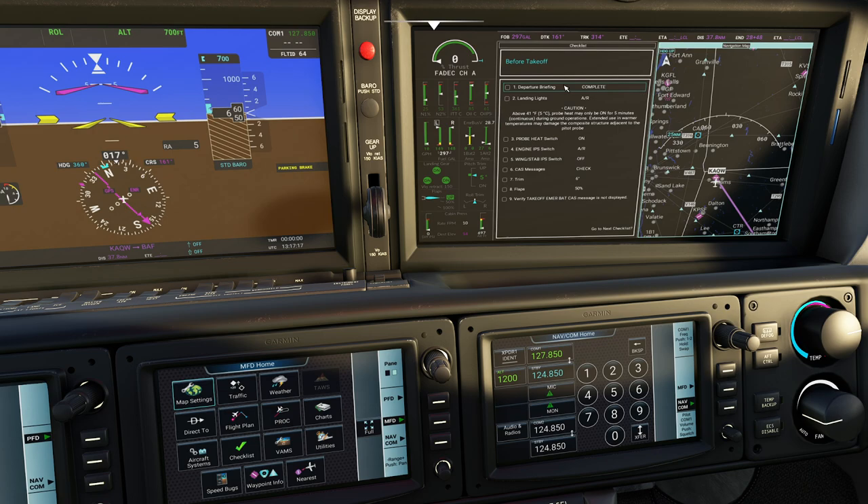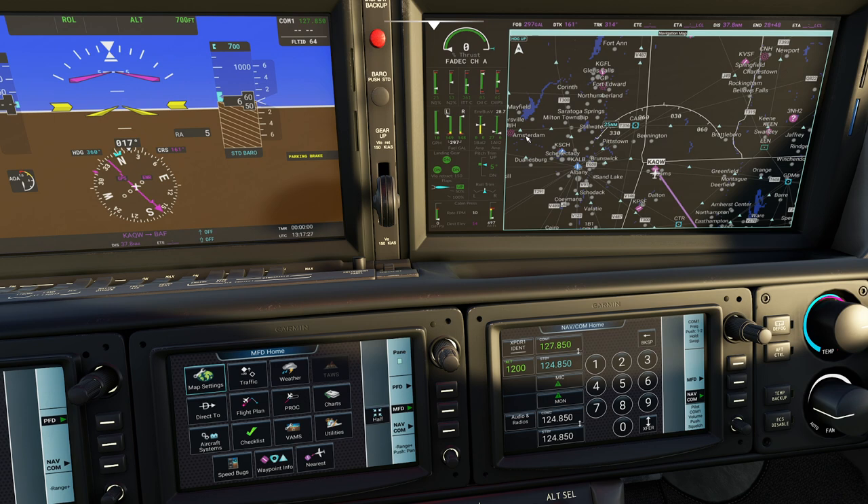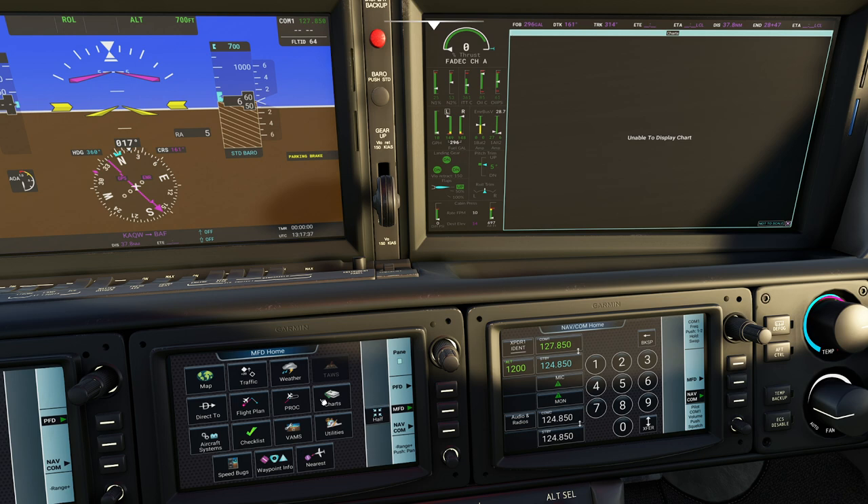If the checklist gets in the way, you can hit full and that'll bring in the main map and expand it so it gets out of your way. We have another page in here for charts - notice charts data fail. The reason for this is I don't have the fancy subscription to all that stuff. If you ever get confused with the display, just press the map button and you'll be perfectly fine.